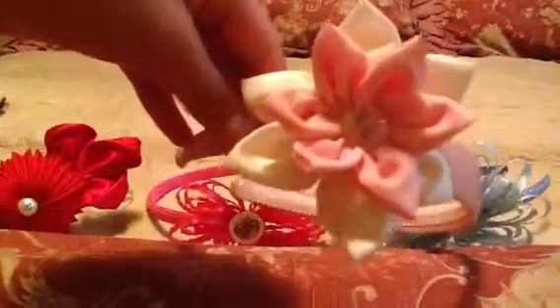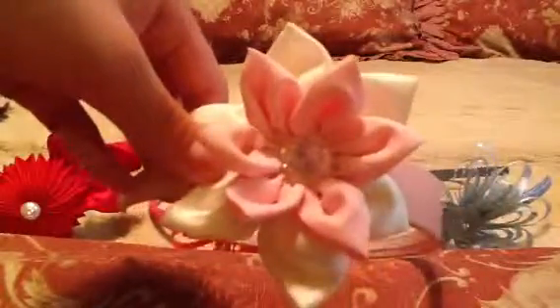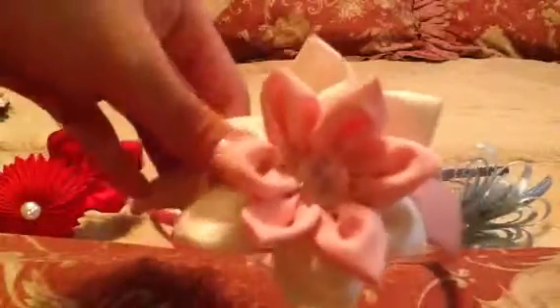And the last headband is this beautiful pink with white — the white one is the bigger one and the pink one goes on top of it, and the headband is pink. So that was our headbands.